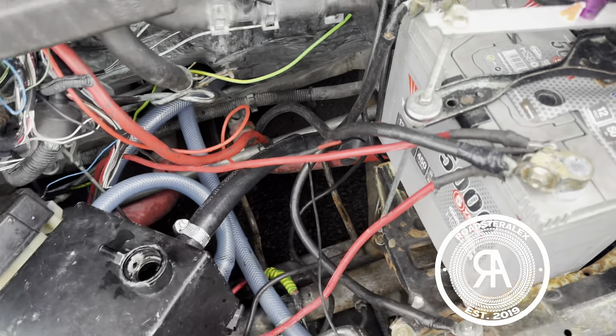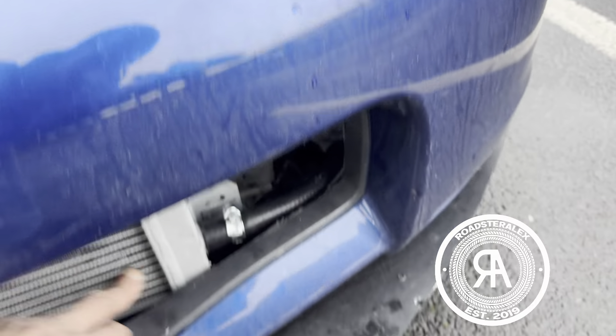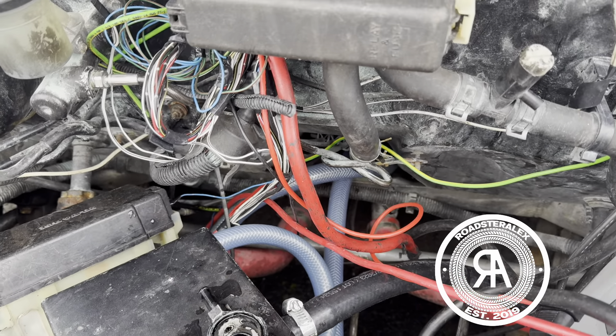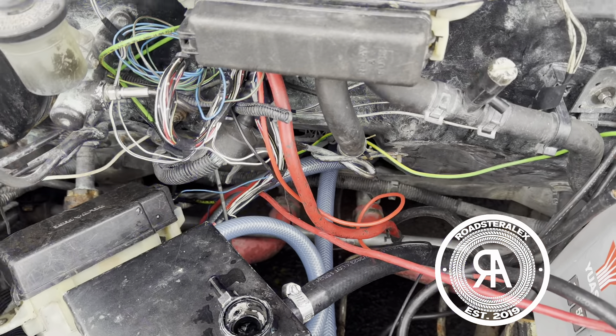So it comes from — this is basically warm water — goes into the cooler, goes back there. It feeds here, which is warm water, and then it goes right into the pump. And then the pump puts it back from the front of the car to the back of the car.